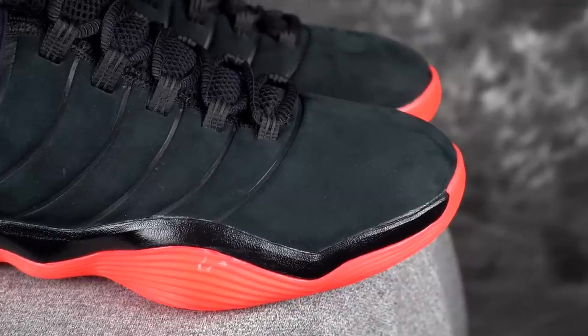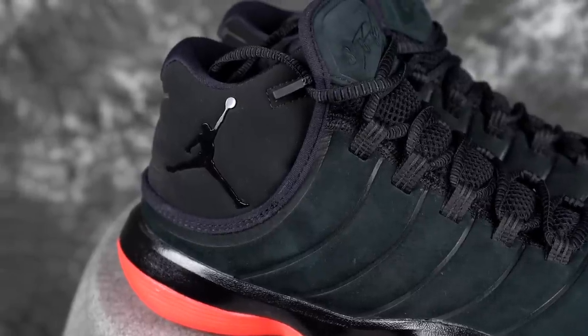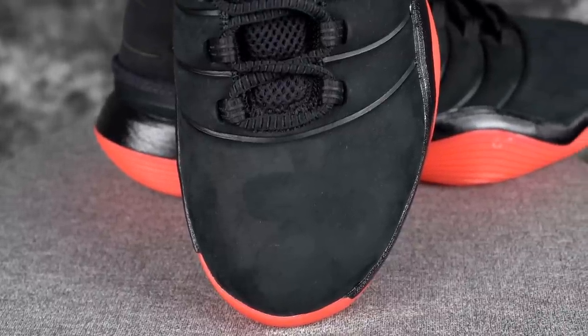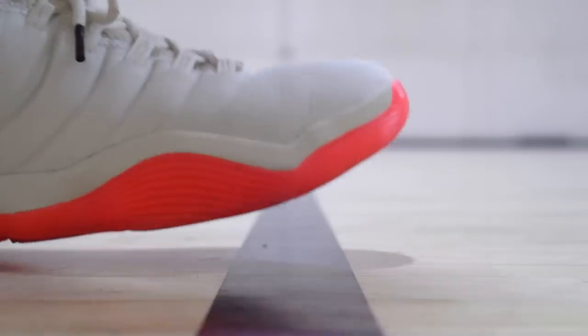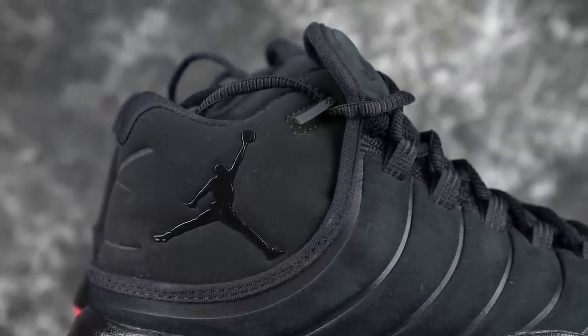Moving on to the materials — there are different types. The regular Superfly is a suede material, but the team Superfly version is mesh. I'm obviously going to like mesh more, but this suede is a very nice soft suede — it looks super premium. Especially in person it seems like a premium shoe, but I'm not sure if it's synthetic or not. It probably is. It doesn't feel like super real suede, like a Jordan 13 — real soft.